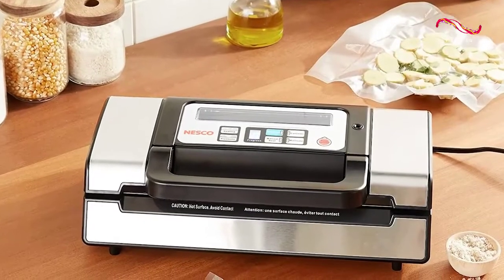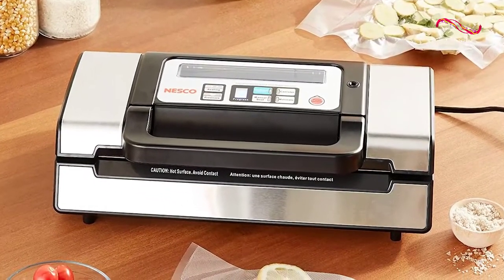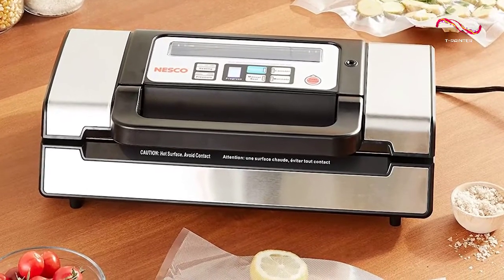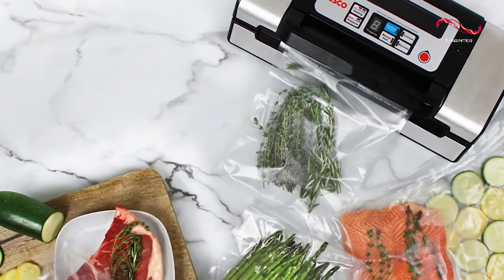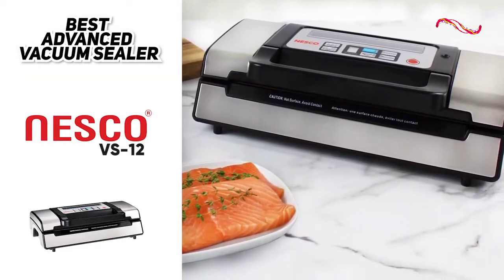Also, the extra controls means that it gets a little confusing to use, especially if you're a first-timer. But still, these are minor issues to an otherwise capable and very reliable vacuum sealer. So basically, if you're looking for an advanced model with extra features that give you complete control over the sealing process, then the Nesco VS-12 Deluxe Vacuum Sealer would be the best option for you.